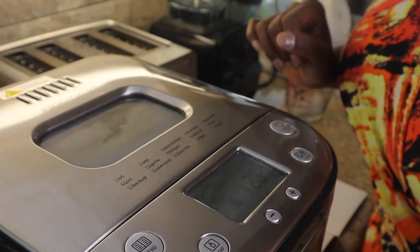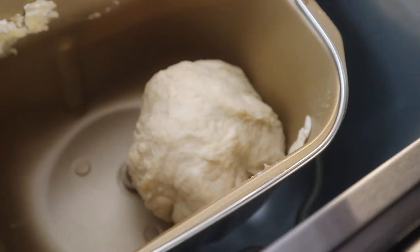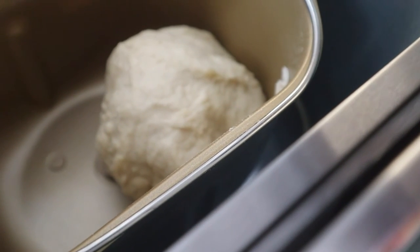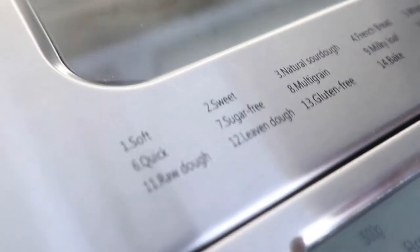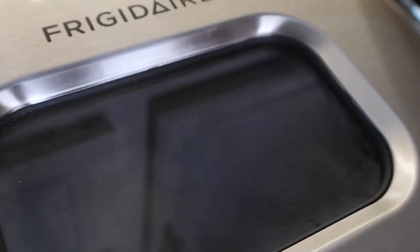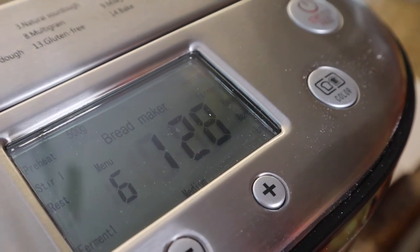Okay, doing a quick check to see what the dough looks like. Oh, it looks good! The recipe had markers to tell you if you needed more or less water, and the dough actually looks the way they say it's supposed to look in the picture. So I'm going to close it back up and let it keep going. So far so good — they say in one hour and 28 minutes we should have us some bread.